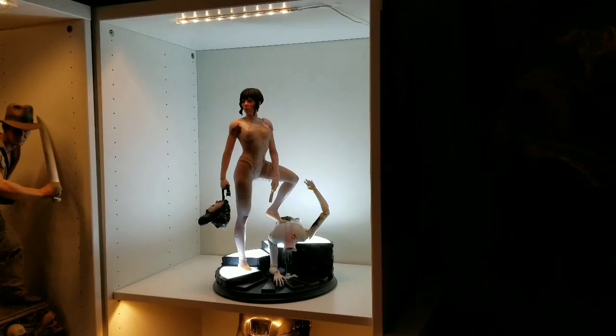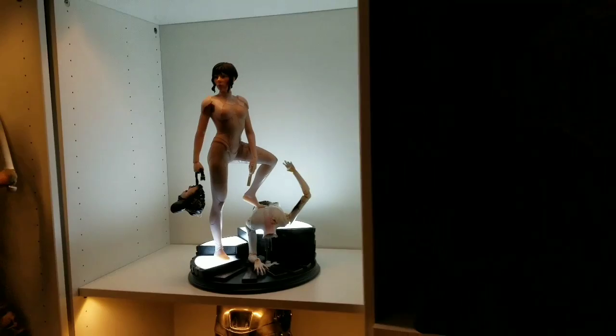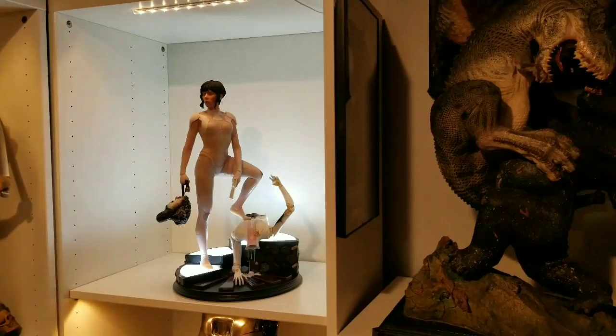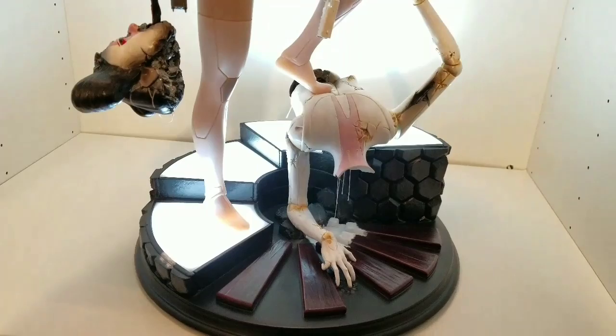I just wanted to quickly show you the light-up feature on the Major statue — here it is. Super bright, I really like it. Let me show you with the cabinet light off — as you can see, it's super bright. Looks great. Here's with the regular lights on — it still really shines out. Very cool light-up feature.